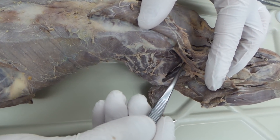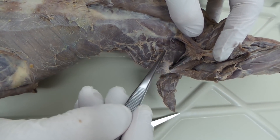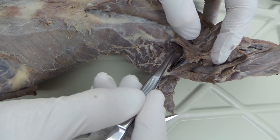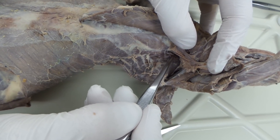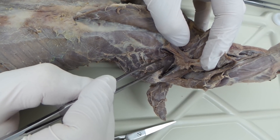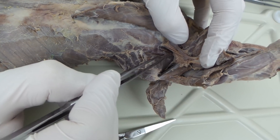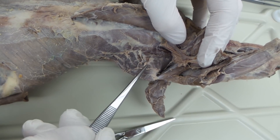Right along the thoracic wall, we also have a couple of muscles you want to know. They're underneath the vasculature, so I've isolated them out. You have one, two, three — those are your scalenes: scalenes anterior, scalenes medius, and separated right here, scalenes posterior. So you have A, M, P — the P is closest to the armpit.